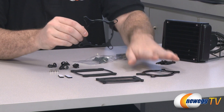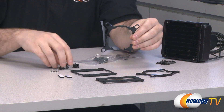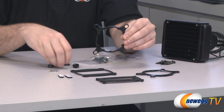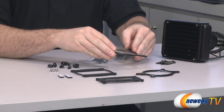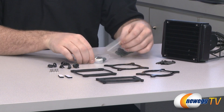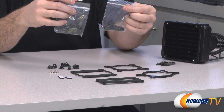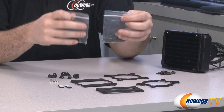You have two brackets — one for AMD and one for Intel — that coordinate with those backplates. And you have these plastic bits that fit on either side of each arm to provide retention for the actual screw bolt itself. Then you have the bolts: these are for your LGA solutions and these are for your Intel or AMD solutions.